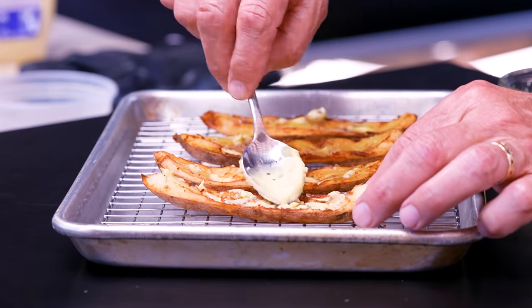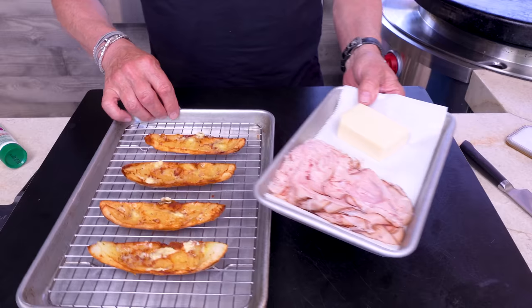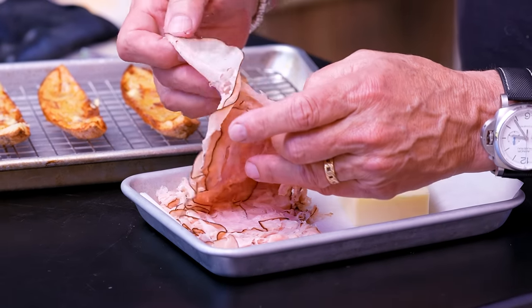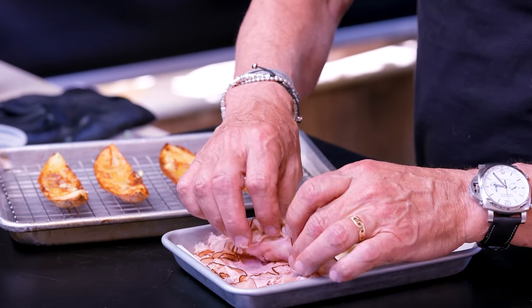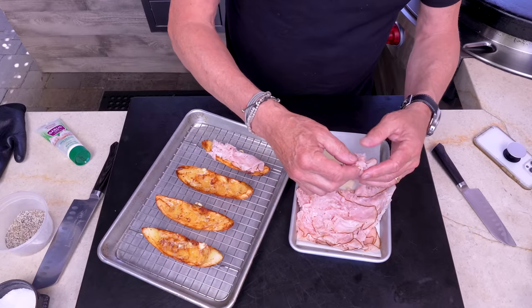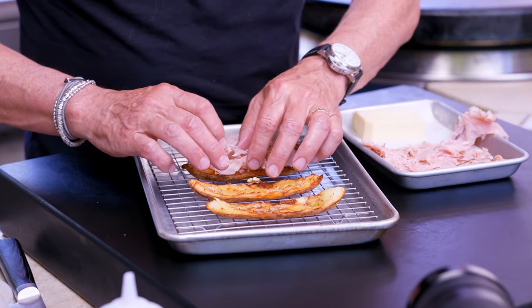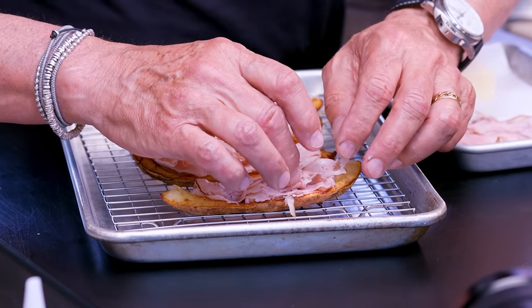Next we're adding black forest ham — one of my favorites. If you're getting ham from the deli, black forest ham is the one to get; the smokiness and flavor are fantastic. Put it right on top of each wedge. If I had to name these, it would be something like black forest ham and Vermont cheddar cheese potato things.